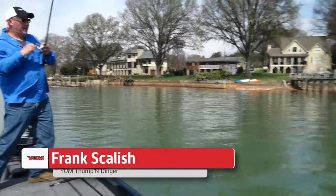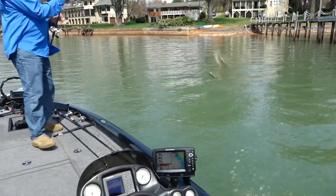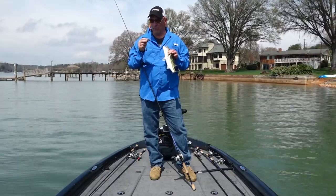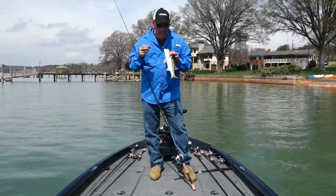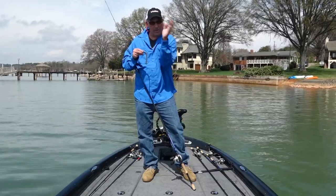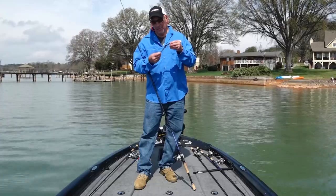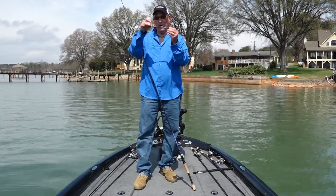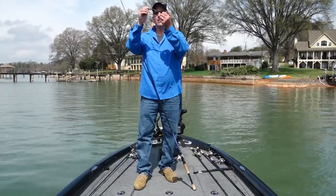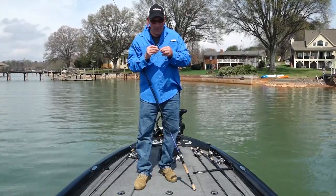I'm shaky heading a Yum Thumping Dinger and it is amazing — it's an amazing bait on a shaky head when you're bringing it over rocks or through brush piles and coming up over limbs. The thumping tail swims so good that it actually makes the worm move in the water. I like to rig it so the hook of the tail is facing downward — this way the bait flutters more on the drop. It's one of my go-to baits when I'm shaky heading.